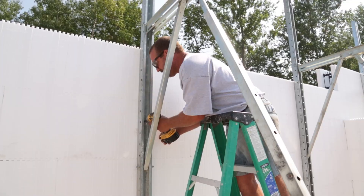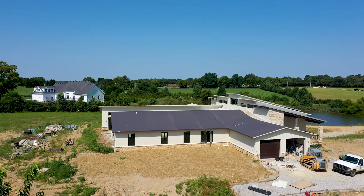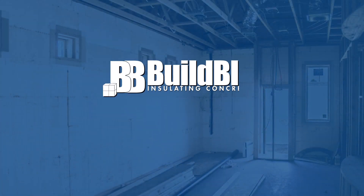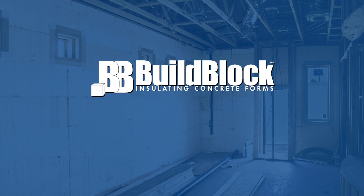From bucking, to bracing, to decking, finishes, and specialty applications, BuildBlock has everything you need to make your next ICF job a success. For more information on BuildBlock products, visit our website and online store at buildblock.com. For more videos in this series, as well as industry-leading training and education, please subscribe to our YouTube channel and click the bell icon to be notified when new videos are posted.